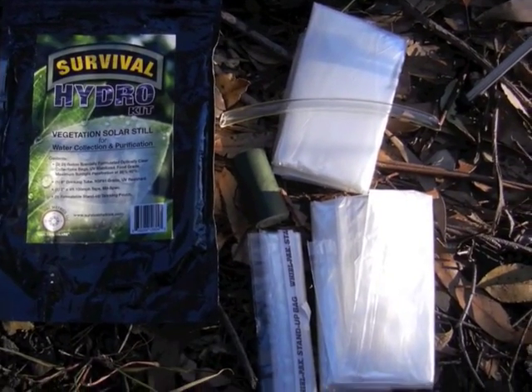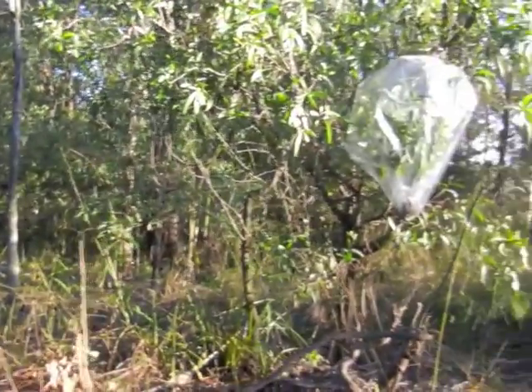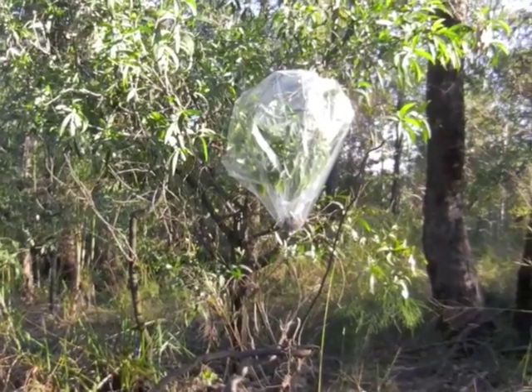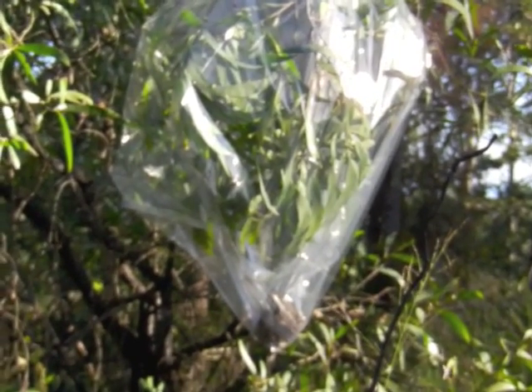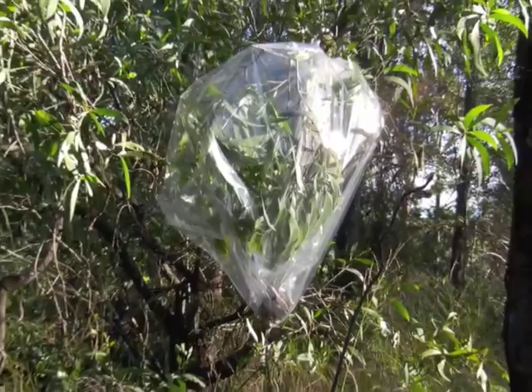Hello again, this is Animal Twin Unable, bringing you a video just in my local bushland area at the moment. There we can see a transpiration bag — zooming in a little bit, it's attached to the branches there. Got a small rock in the bottom, and over time that'll produce some drinking water for me.